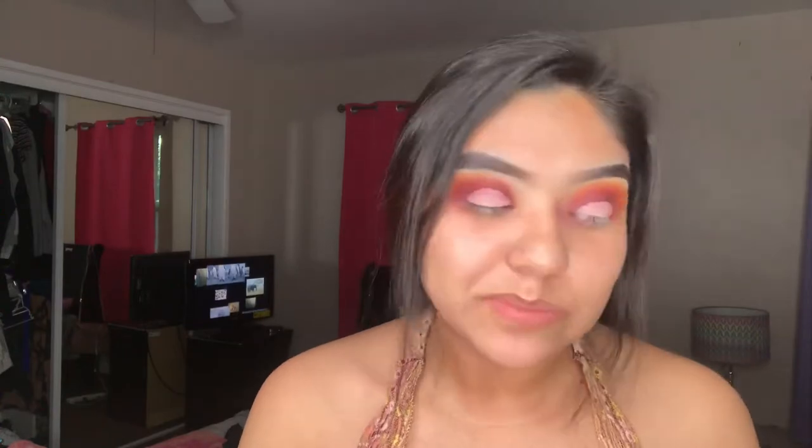All right, let me get a mirror, guys, because watch me mess this up. And low-key, mine always look uneven, but at the end, when you got lashes in your face done, you look normal. It's chilling.